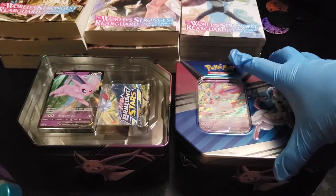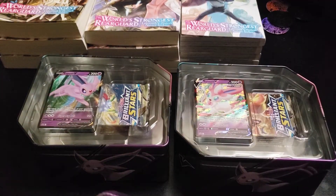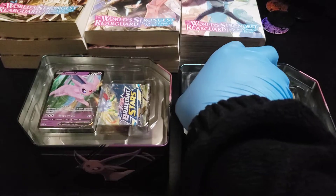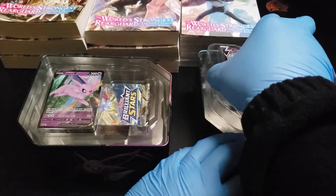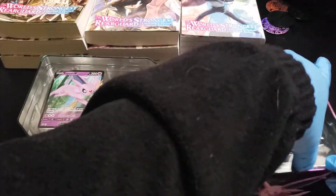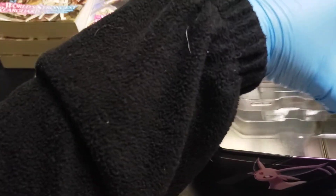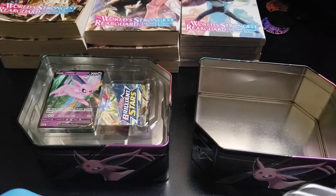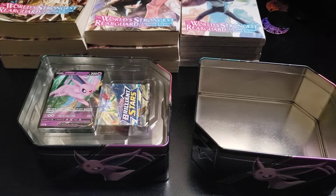I'm gonna mix them up and we're just gonna do this birthday opening. Let's see if I get any birthday golden border cards or rainbow cards. Brilliant Stars does have rainbow rare cards, I'm pretty sure — so it'd be kind of weird if they didn't.